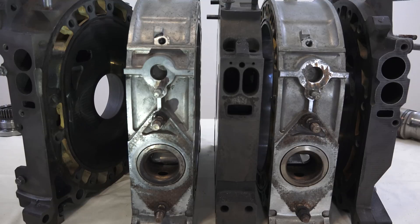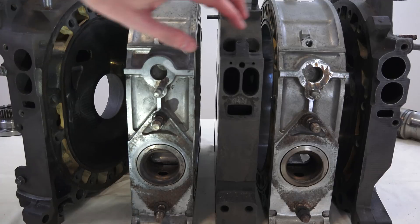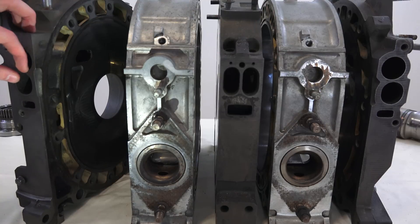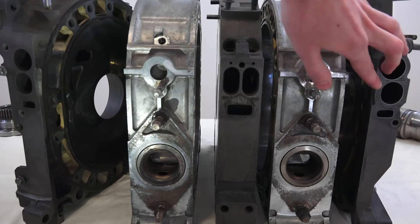Now if you look at the side of this engine, this is a 13B rotary engine out of a 1985 Mazda RX-7. You'll notice that there are six intake ports — two here on the center plate, two on the rear plate here, and two on the front plate as you can see right here.